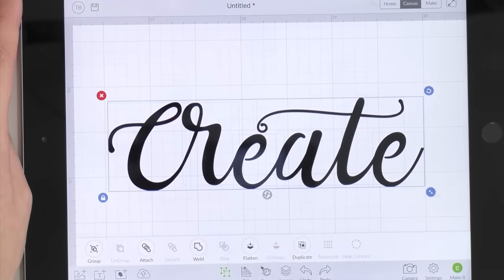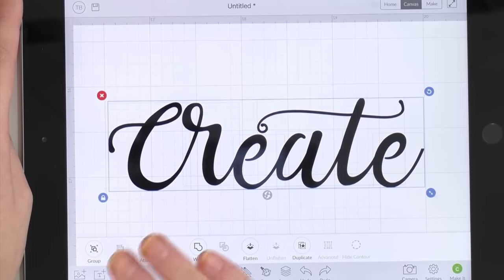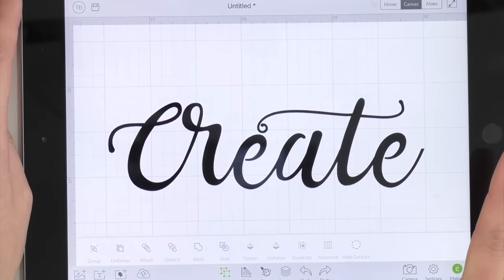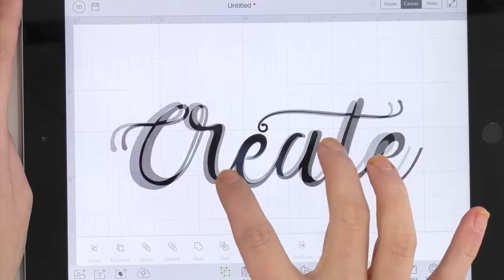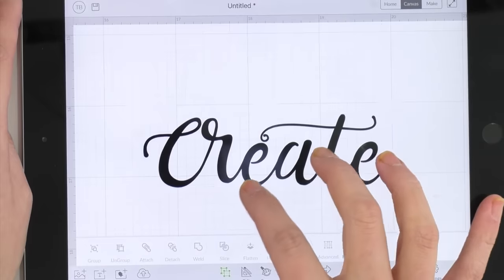When you have everything exactly how you want it, this is the time to be picky. We're going to weld this now. You all know when you weld you cannot go back, so make sure this word is exactly how you want it, then hit Weld.